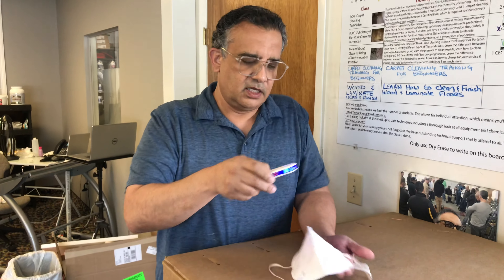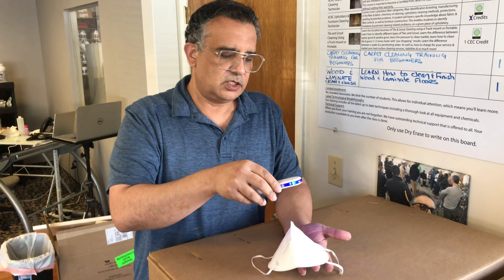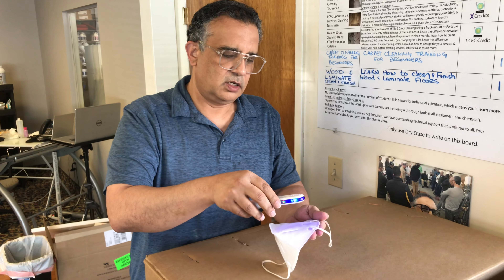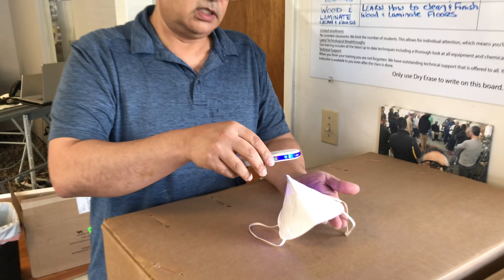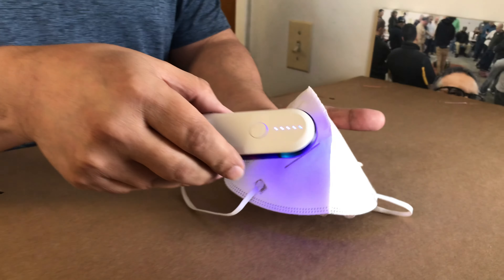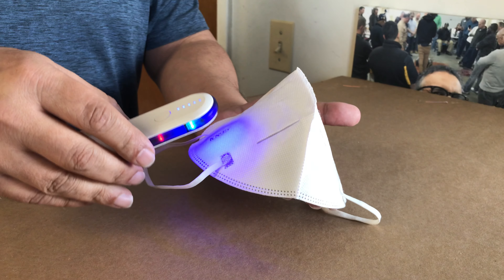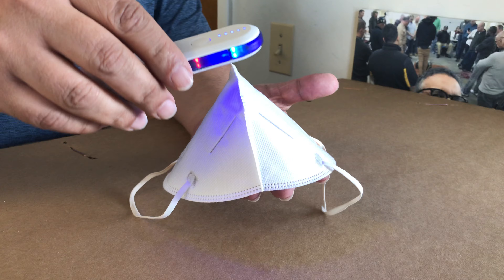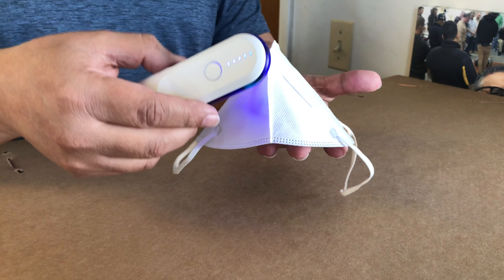UVC light. You hold it on the object like that. 10 to 30 seconds, or you get closer like that. 10 to 30 seconds is all you need, and it will sanitize. Now it's ready for reuse.